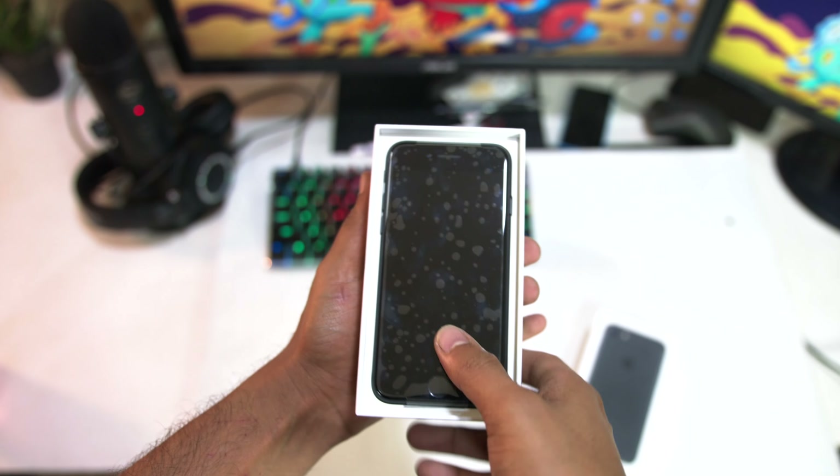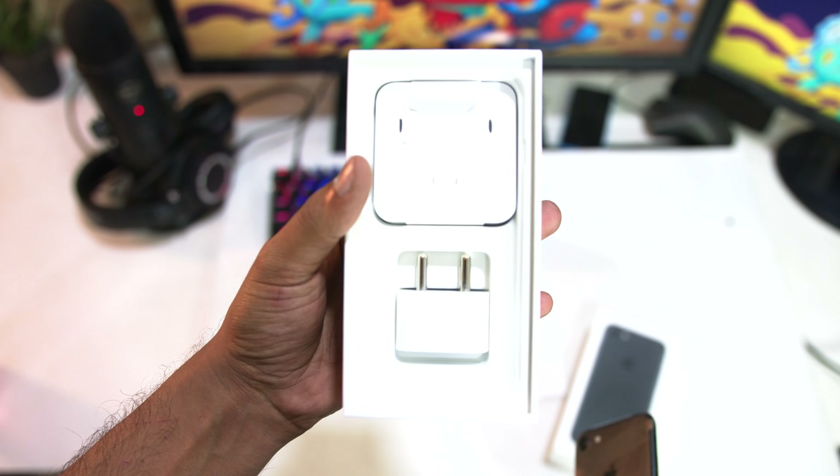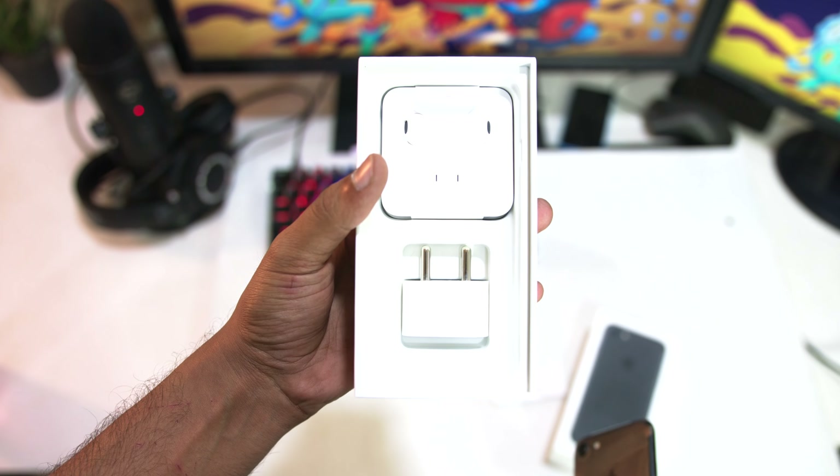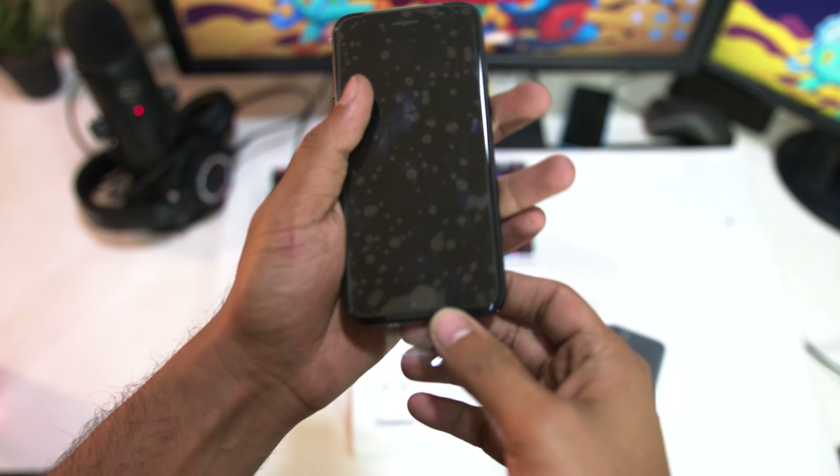I would have really loved it if it came in the same black box like the jet black iPhone. Opening up the box, first we find the documentation, and lifting that up we have the phone itself. Under the phone we have the charger, cable, headphones, and the lightning adapter.